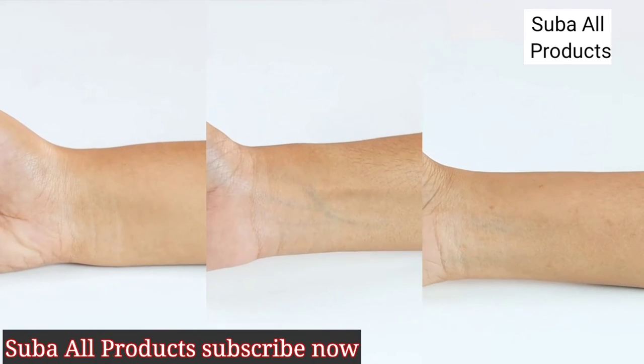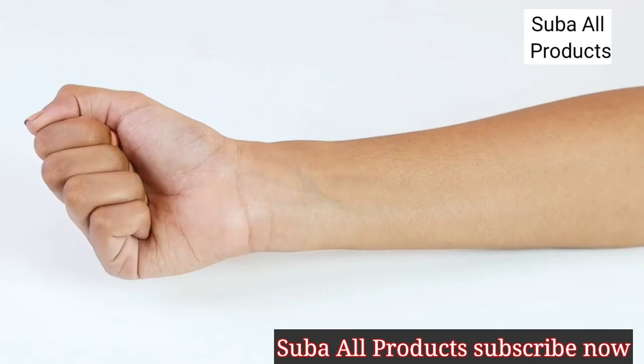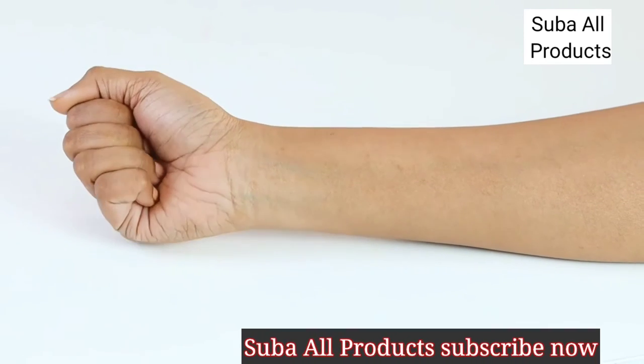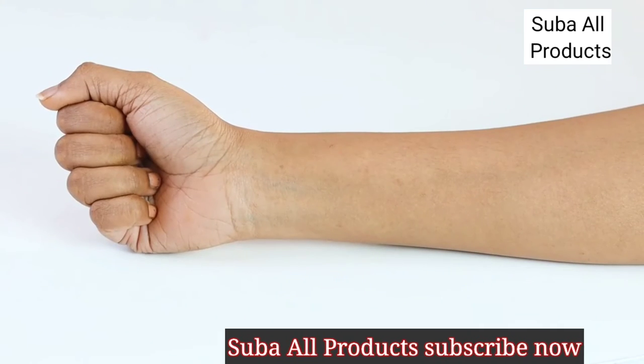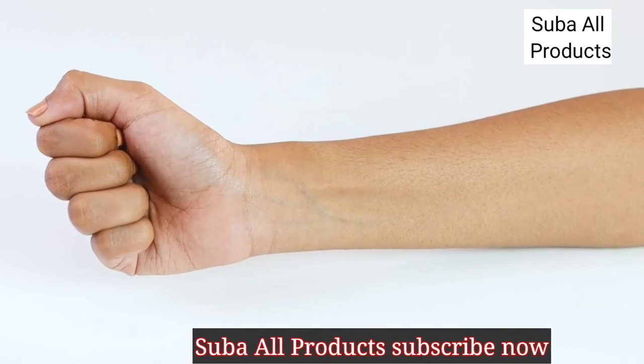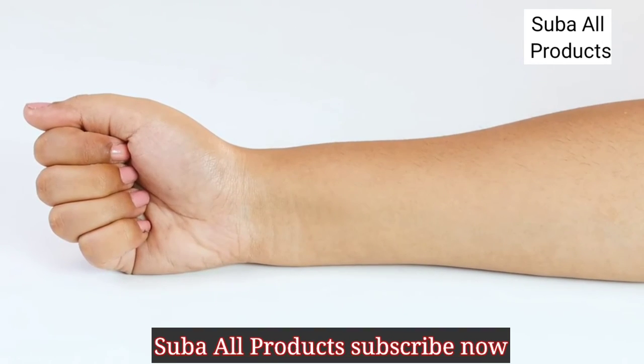Undertones are a foolproof way to decide any makeup base. There are three kinds of undertones: cool, warm and neutral. Here's how you can determine yours. Check your veins — if you have greenish veins, then you have a warm undertone. If you have bluish or purple veins, then you have a cool undertone. If your veins match the color of your skin, then chances are that you have a neutral undertone.